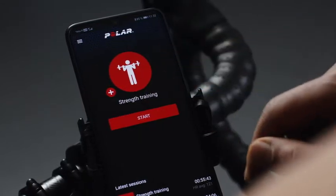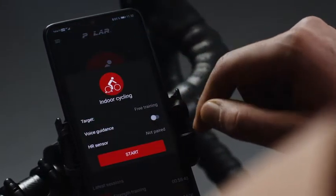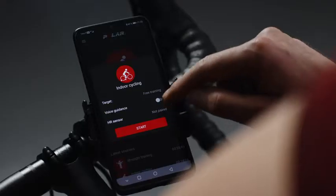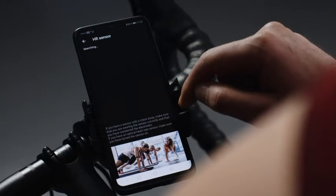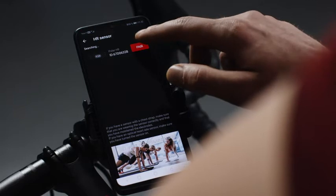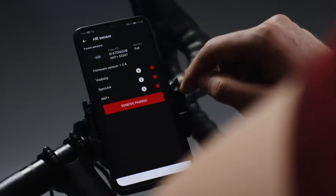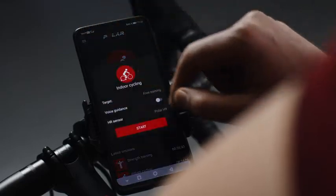Connect your Polar H9 with Polar Beat by tapping the sport profile you want to train with. You can also connect your Polar H9 from the settings. Tap HR Sensor and the app automatically starts searching for available sensors. When it finds your H9, tap Pair. After the pairing is complete, you're ready to start training with a Polar H9.